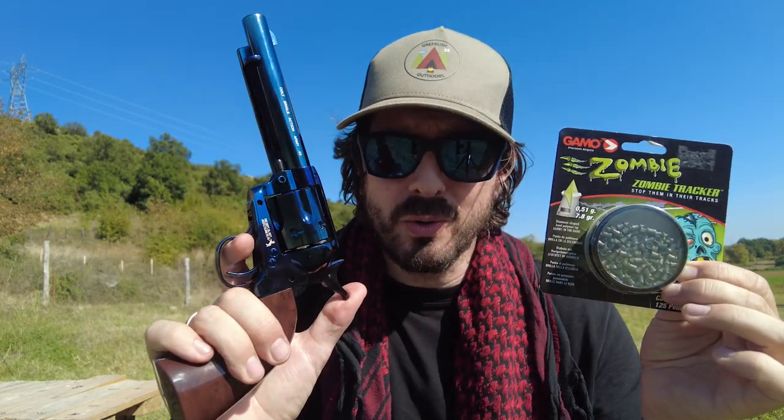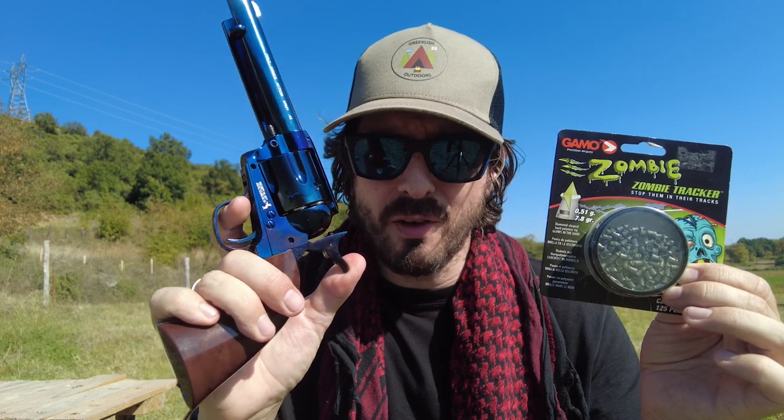Now, because these pellets have that polymer tip, they are not suitable for many rotary airgun magazines — they are simply a little bit too long. Unlike the Predator Polymags, where they make a short version, they do not make one for these as of yet. So today I will be testing these out with my Colt Single Action Army revolver.